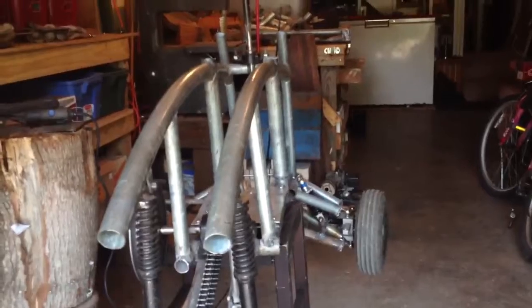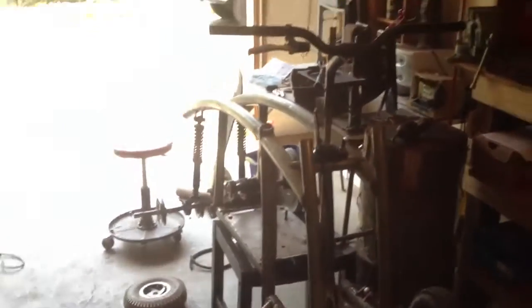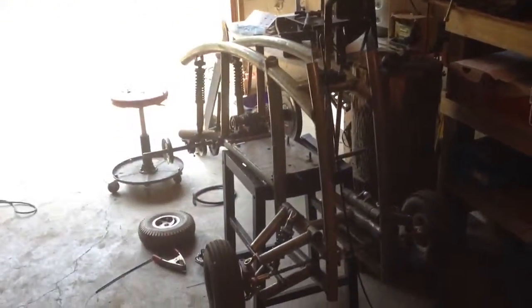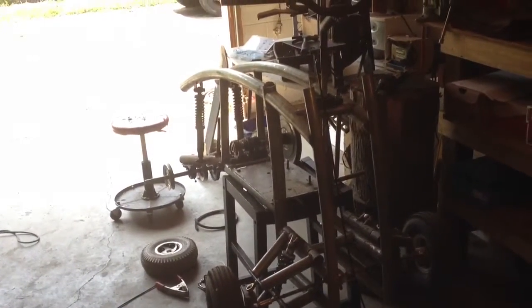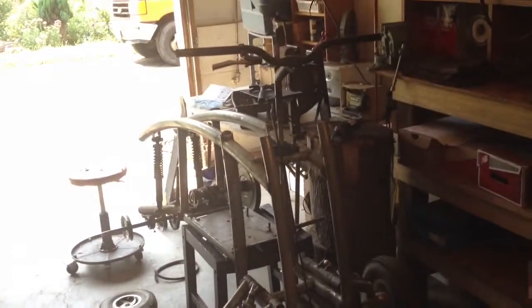I just have a few more welds to put on it. I need to put a bar between here and here, here and here, maybe one here and here to make sure it's sturdy. This thing is coming together pretty fast — I've only been working on it for about two weeks and I'm almost done, so maybe two and a half to three weeks total and it'll be done.